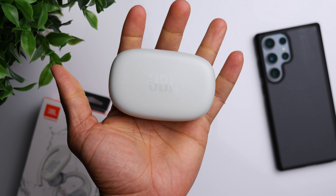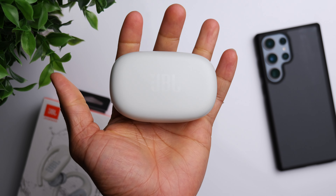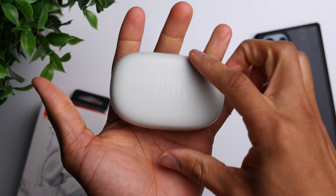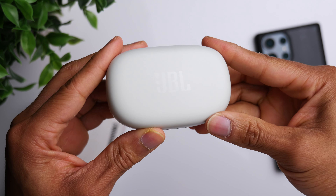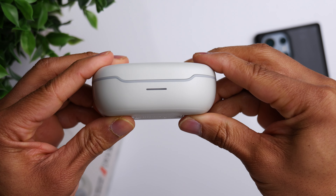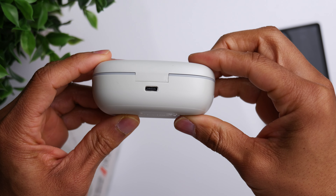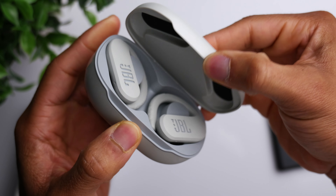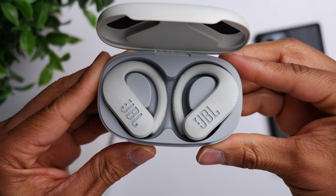Let's take a look, starting off with the case. The design of the case is pretty much the exact same as the Endurance Peak 2. It's large and bulky, which is pretty much the case with any gym earbuds that have the around-the-ear hook. Since the earbuds themselves are larger, you do need a larger case. So if pocketability is a major concern, I would recommend something like the Soundcore Sport X10, which still has the around-the-ear hook but a much smaller case.